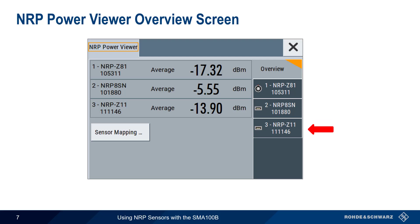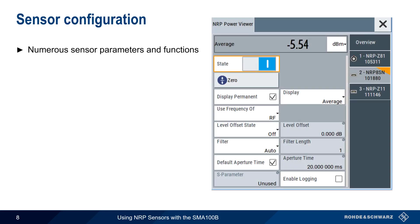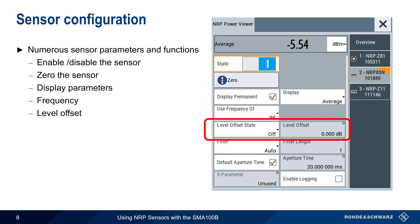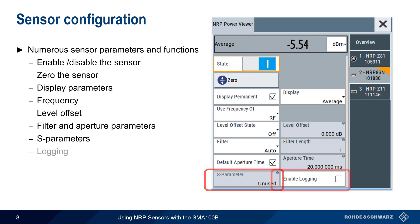The main GUI window also shows both the current type of measurement — average or peak — and the current measured level. If we want to configure a sensor, we simply click on its tab. There are many different configuration parameters and functions associated with each power sensor. These include enabling or disabling the sensor, zeroing the sensor, display parameters, frequency parameters, level parameters, filter and aperture parameters, S-parameters, and logging. Let's spend a few minutes looking at what these mean and how and when we would use these parameters.